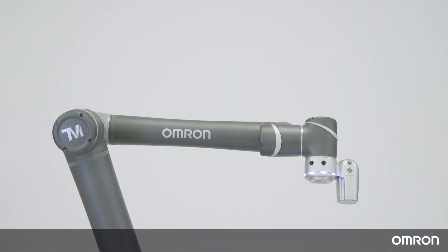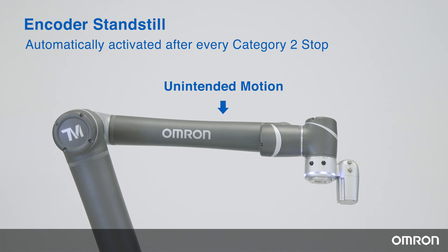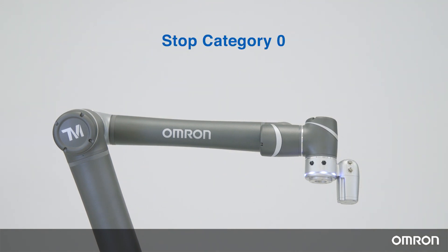There is also a safety function called encoder standstill. This safety function is automatically activated after every category 2 stop. Encoders of each joint are monitored continuously to check if there is any unintended motion until the robot is reset from the state of category 2 stop. If there is any unintended motion, this safety function will trigger a category 0 stop, where the robot motion is stopped by an immediate power cut to the robot. When there is a discrepancy detected between two safety channels, the system will also perform a category 0 stop.